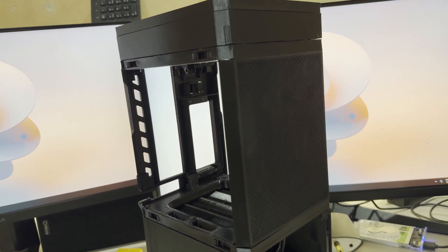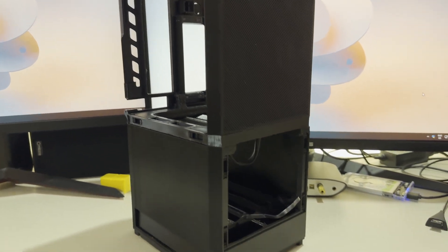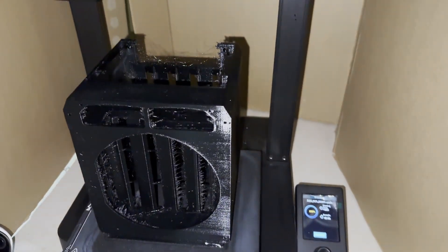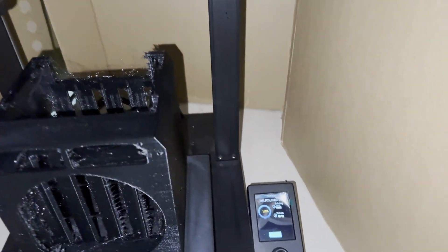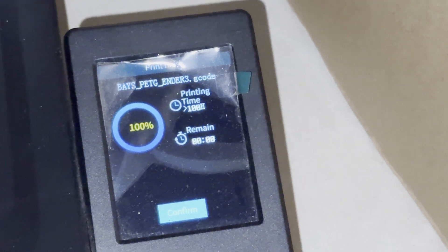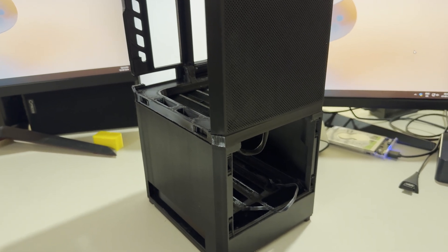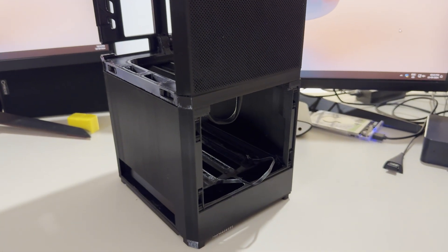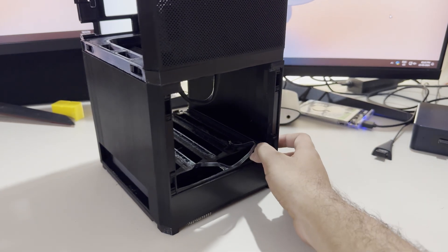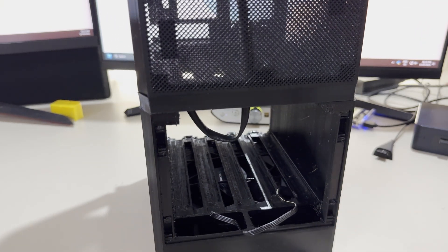This bottom section has been printed in a single go — you have the option to print it in two sections and join them together, but my printer is large enough. The bottom section is for storing the drives and can fit five 3.5 inch hard drives, which gives plenty of room for storage expansion.